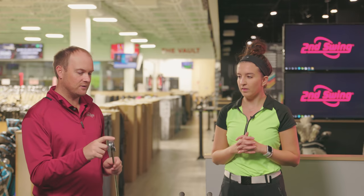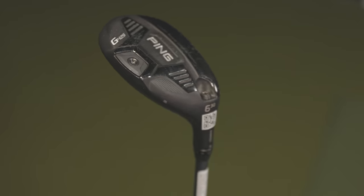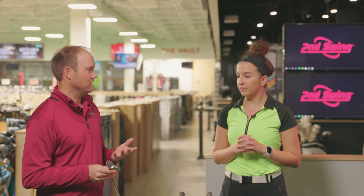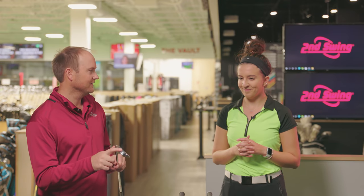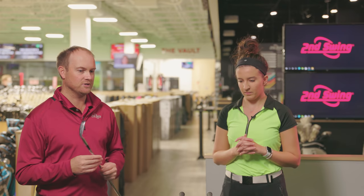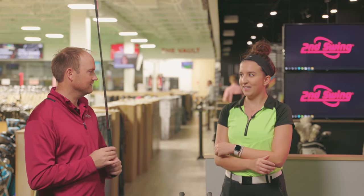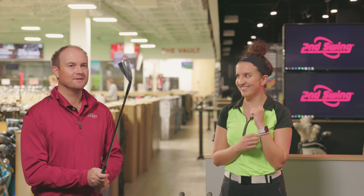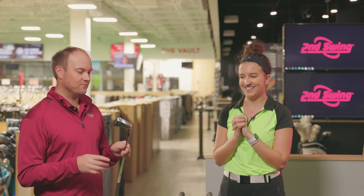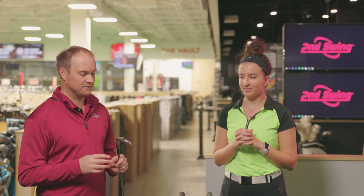I want to test this older club versus the irons that Skylar is playing, and also throw in a hybrid just for fun, because forgiveness is important and hybrids are generally a little bit more forgiving than irons. So I want to see what happens with the older American lady, the six iron — which is the PXG 0211 — and a Ping G425 hybrid. I'd anticipate the American lady won't perform well, and on miss-hits there won't be much MOI resistance to twisting on those bad shots.